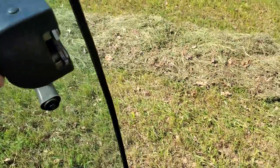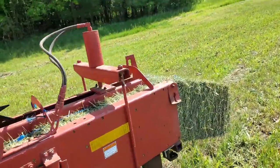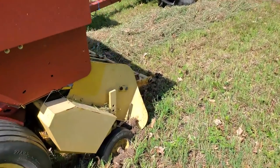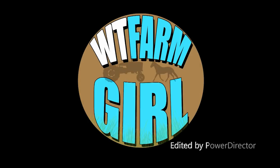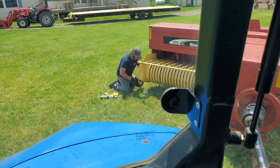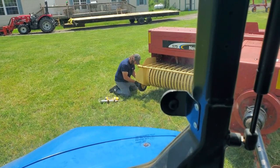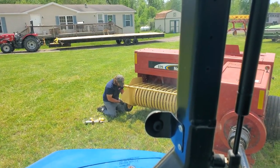Oh my gosh, you guys are actually going to get to see this. I can't believe that dumb thing did it again. It was rolling so good — look at this, it just planted itself. Eric's over there working on that little guide wheel. I also tightened it up before we left and then it got too tight, so I put some grease on it and readjusted it. It just was flapping around a lot — it just didn't seem like it was supposed to be that flappity.